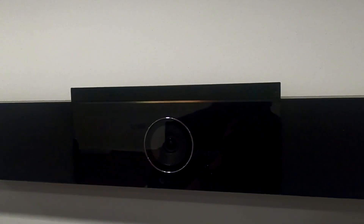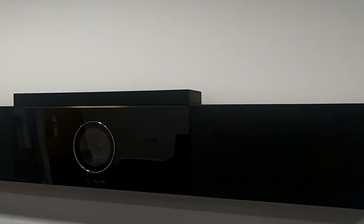Hi guys, welcome back to MidShire TV, the channel for all of your business communications technology needs. Today we're going to review the Poly Studio USB Bar — in Poly's words, a USB video bar for small rooms and big ideas.